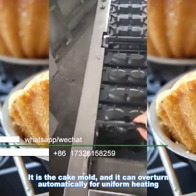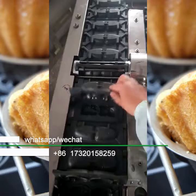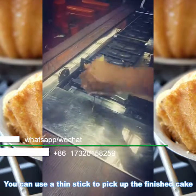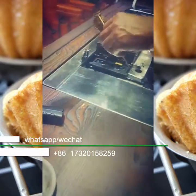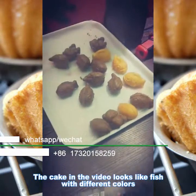It's cake mode and it can overturn automatically for uniform heating. You can use a thin stick to pick up the finished cake. The cake in the video looks like a fish with different colors.